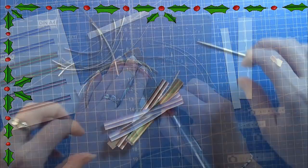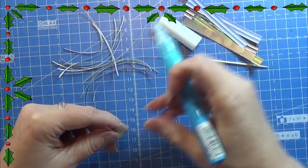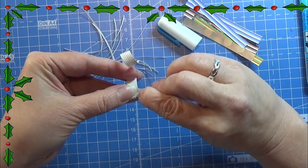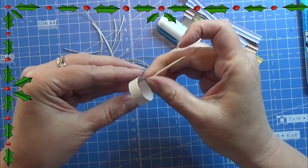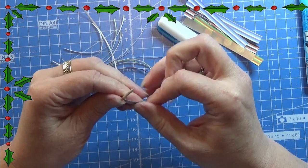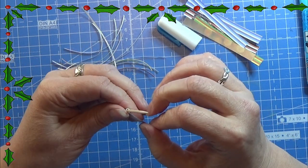I cut out a few of these and I am curling them with a toothpick. On one end I am putting a tiny bit of glue on the inside — I am not gluing it to the stick but to itself. And then I am just carefully rolling it up on this little toothpick. It can be a bit tricky but it is possible. Just take your time with this.